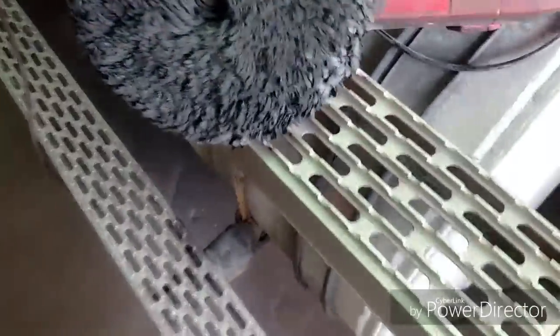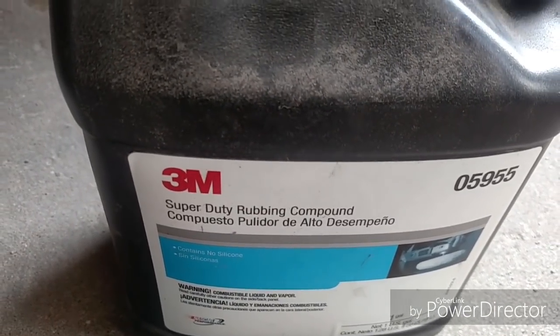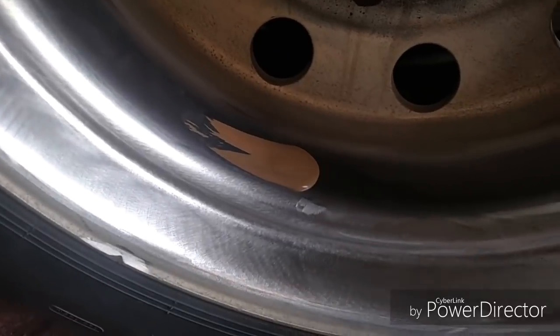It's been a little while since this buffing wheel has been used, so to freshen it up I just run it across these steps. You can tell it's been a while since it's been used. I'll just do something like that and clean it right up.